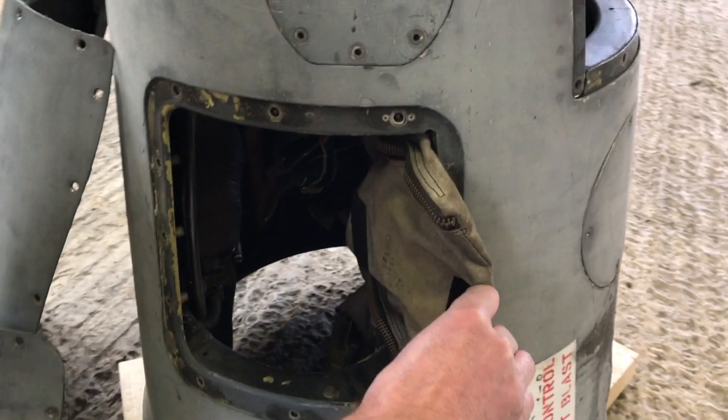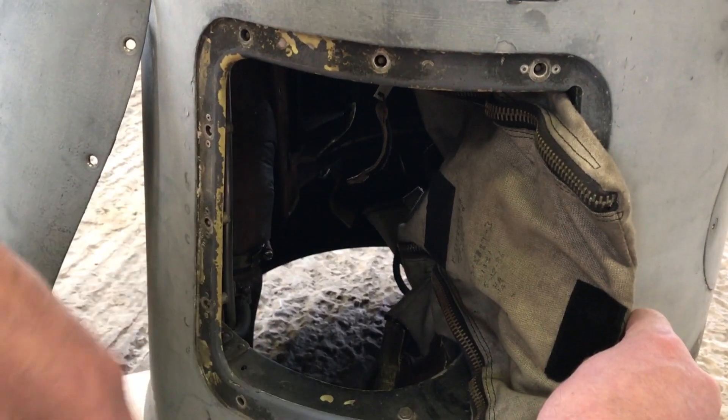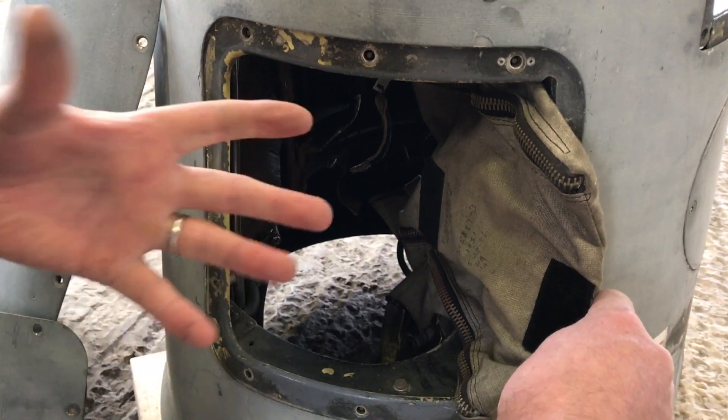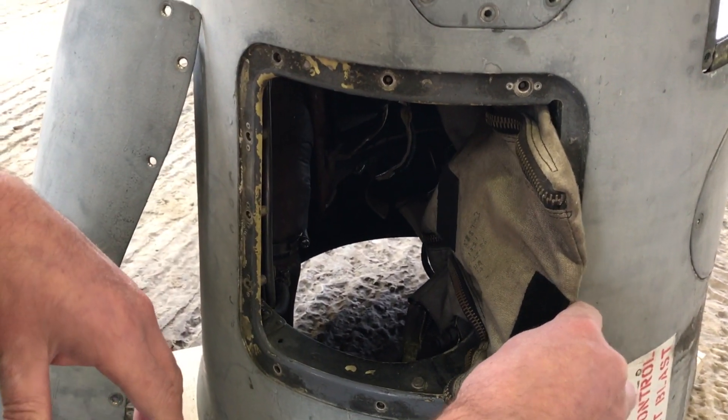That's where the F95 camera would normally live, and it's normally housed inside a bag which is there to protect the film and stop any light getting in, so the quality of the photographs are of a higher standard.